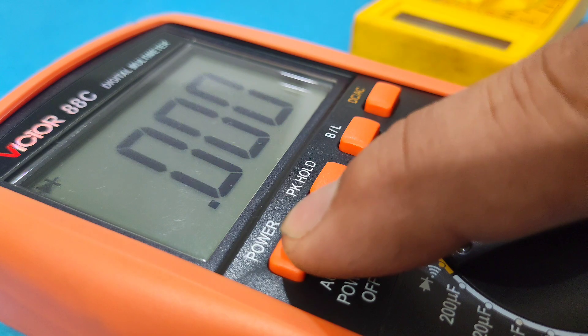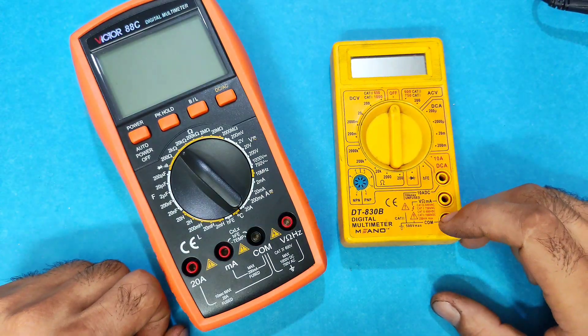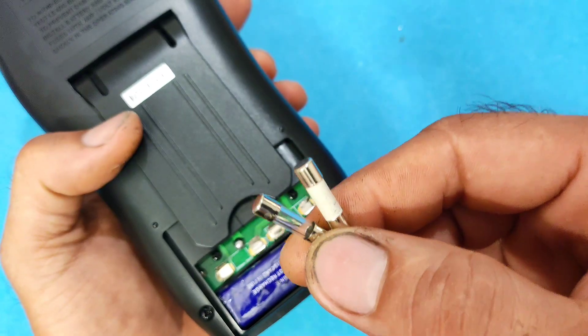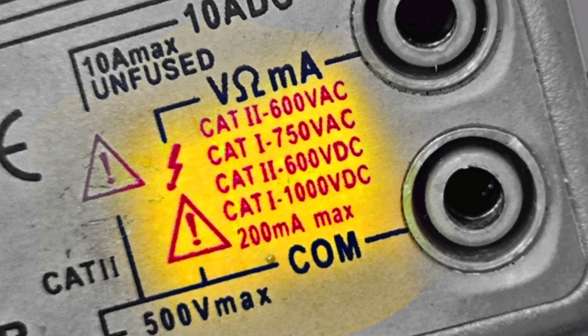Hello everyone. In this video I'm going to show you everything you need to know about digital multimeters — from the basics and safety standards to pro tips you won't find in the manual. Let's get started.